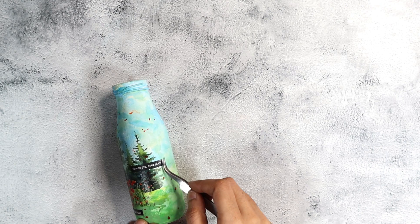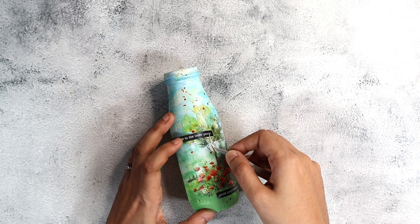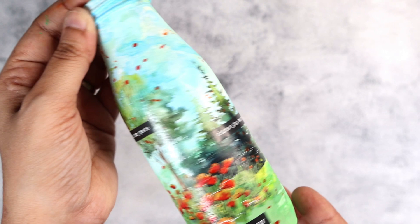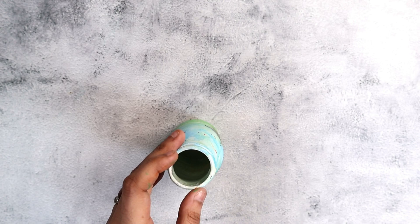That completed the decoupage part of the bottle. I felt some stickers would really liven it up, so I added journaling sentiment stickers with motivational messages like 'listen to inner peace,' 'paint your world happy,' and 'choose joy every day.' You can choose whatever you'd like. If you want, you could put a coat of varnish on top — especially if placing it outside or in a gallery. I'm keeping mine in my office so I skipped the varnish. I hope you enjoyed today's tutorial — don't forget to like, comment, and consider subscribing. See you soon, take care, bye!